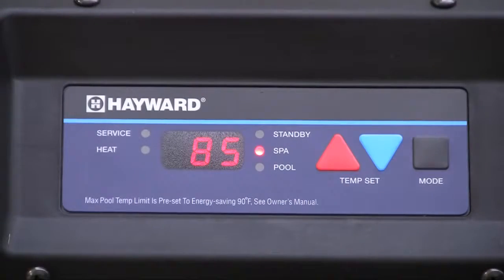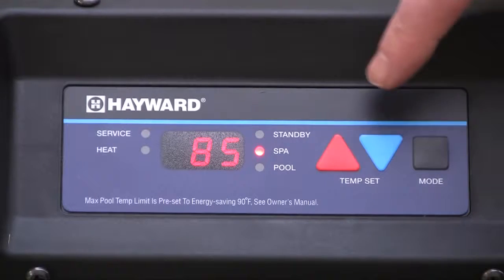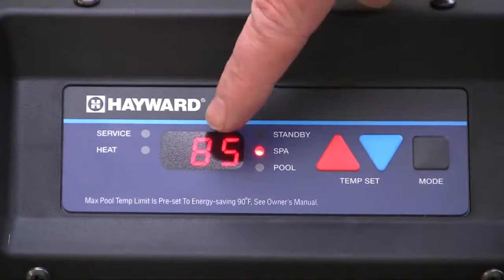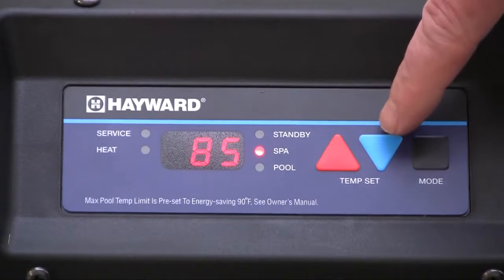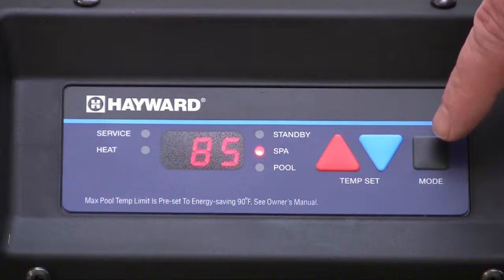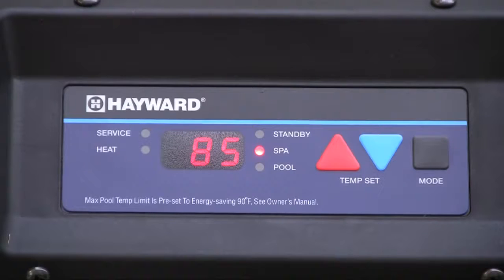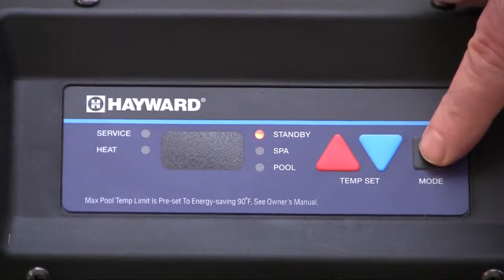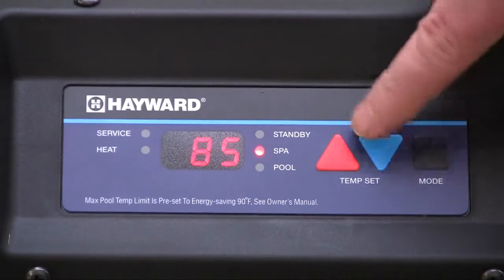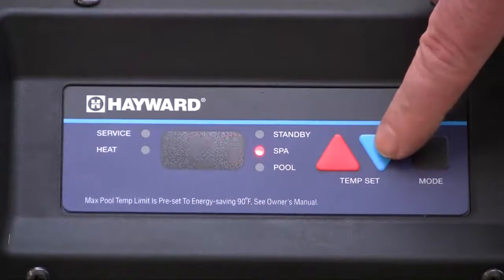The heater is equipped with a temperature control for controlling the pool and spa water temperatures. Individual pool and spa set points can be entered using the keypad. The control displays the pool or spa water temperature. If a problem were to occur, a diagnostic code will be displayed to help direct a technician in solving the problem. The mode button is used to set the heater for pool or spa operation. Once set to either pool or spa, use the up and down arrows to adjust the set point to the desired temperatures.